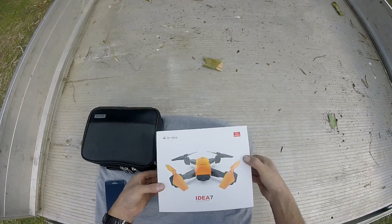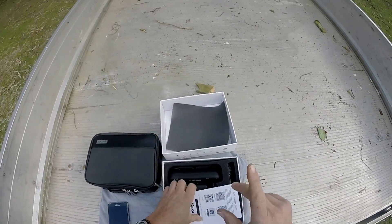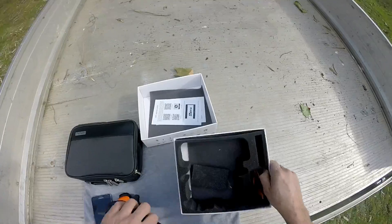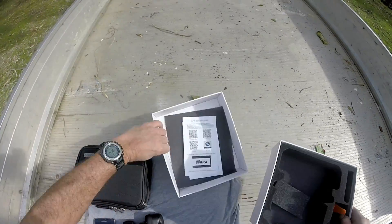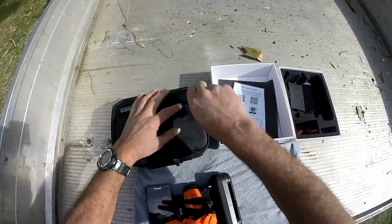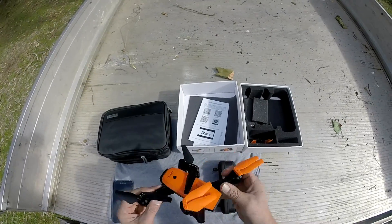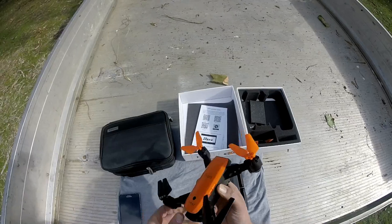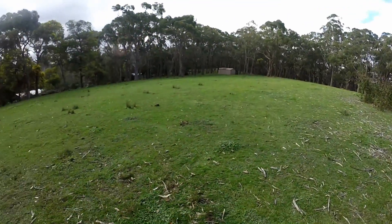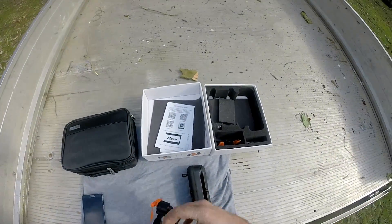Hey folks, welcome. The Idea 7 has been unboxed, so let's have a fly of it, shall we. I haven't flown this before at all whatsoever, so this is going to be a completely brand new flight — I'll give you guys an indication of how easy or difficult it is to fly straight off the cusp. I've read a couple of reviews of this drone and they're not very good outcomes, even though it's a GPS drone. They say that it's quite hard to fly in the wind, and there's a little bit of a breeze here today — apparently the GPS side of it isn't all that good. But we shall see for ourselves.